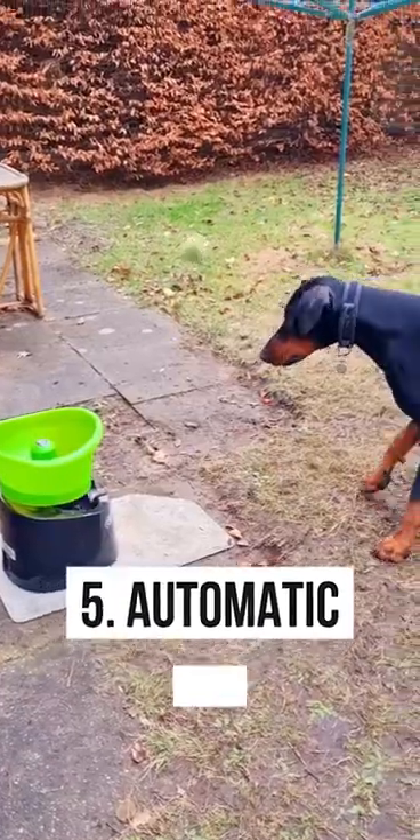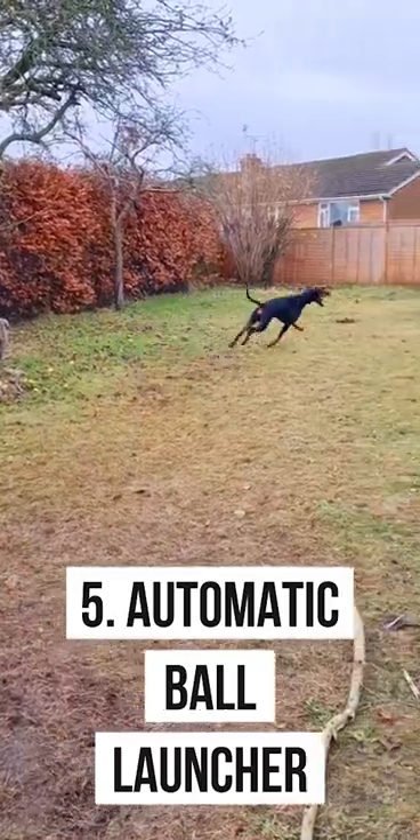You can use a bike or skateboard to get down the road quicker. You can also use an automatic ball launcher so your dog can play fetch as much as they want.